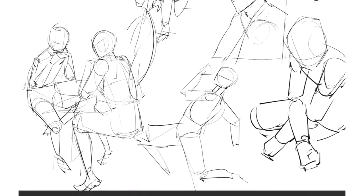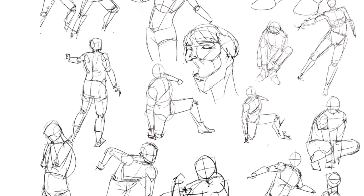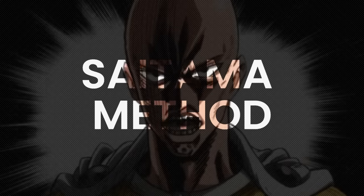So in this video, I'll be showing you guys my everyday drawing routine. This routine helped me gain consistency, discipline, and just solid drawing improvements. And I like to call this the Saitama method.